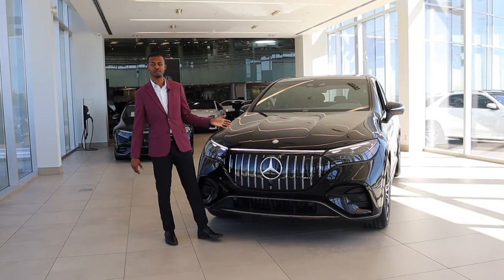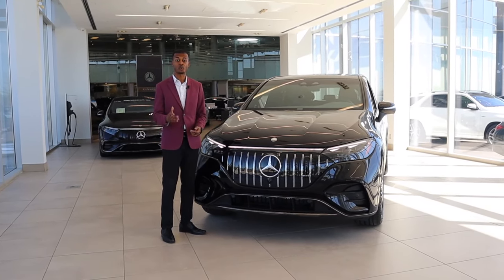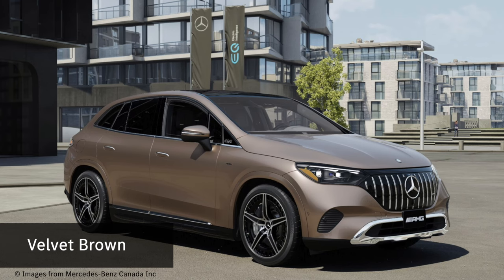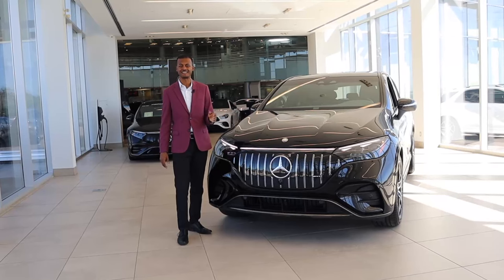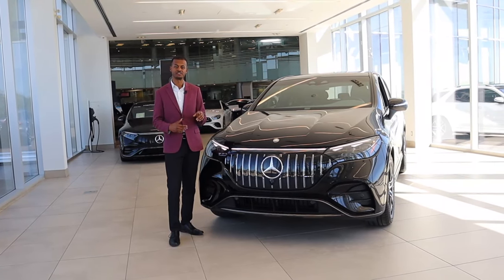There are a few other things that are new for the model. This isn't AMG-specific, but there are a couple of new colors coming — twilight blue and velvet brown. I haven't seen the twilight blue yet, but I think it's going to be a take on the sodalite blue. I'm curious why they used 'velvet' as the name — I'm excited to see how it looks. We have an ordered one coming in, so hopefully we see that velvet brown very soon.